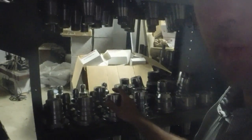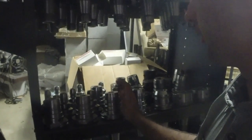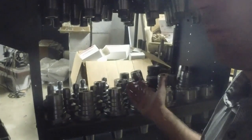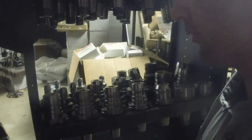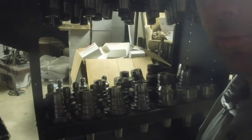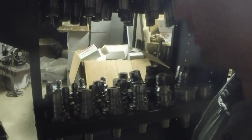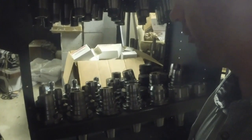I didn't think it'd be as big a problem finding metric cutters in the U.S. as it kind of is. If anybody knows a good source for metric shank tooling, that would be good to know, because I've kind of looked around and not really found any places that sell a lot of metric stuff that's reasonably priced in the U.S. You guys over in Germany and Australia and the rest of the world that uses metric stuff are probably thinking, oh man, that's awesome because you've got all that great tooling.